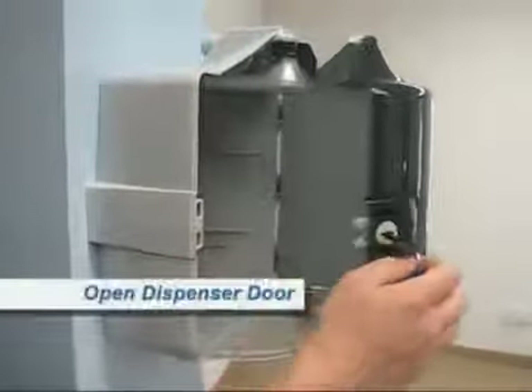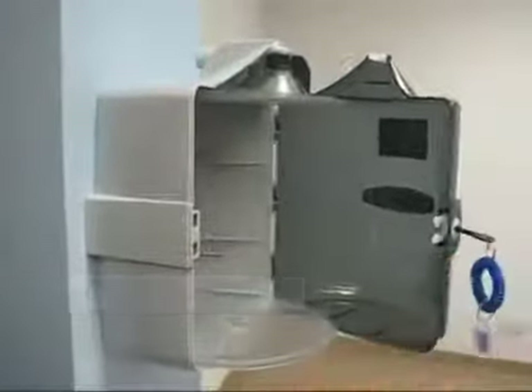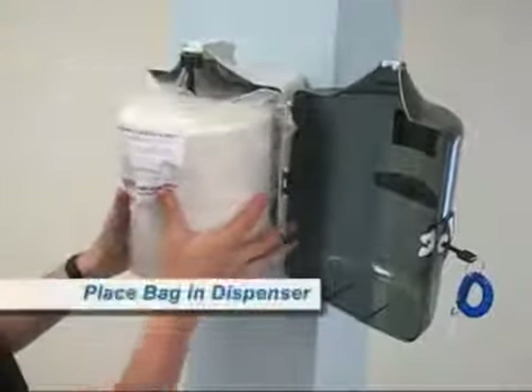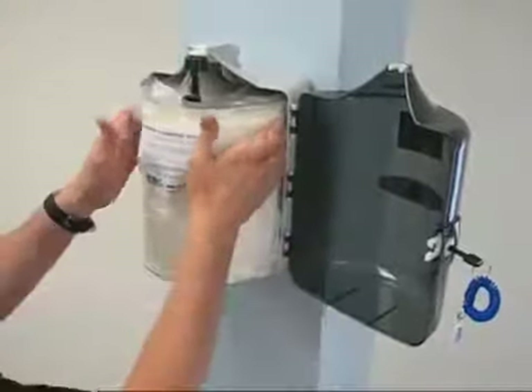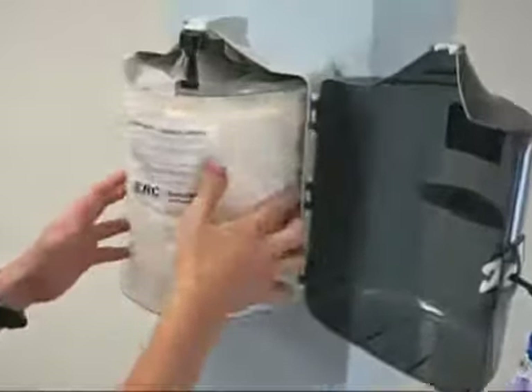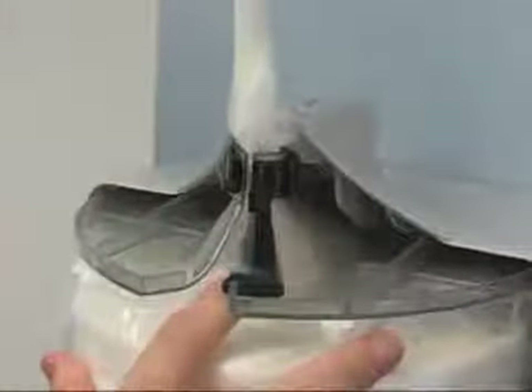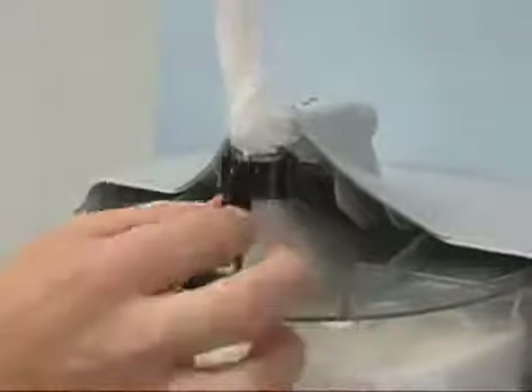To load your wall-mounted dispenser, open the door with the enclosed key and turn. Place the bag inside the dispenser, hole side up. Be sure to tuck in the plastic bag so it will not get caught in the dispenser door. Thread the wipe through the opening in the top of the dispenser. Make sure to move the black switch to the left when you are done.